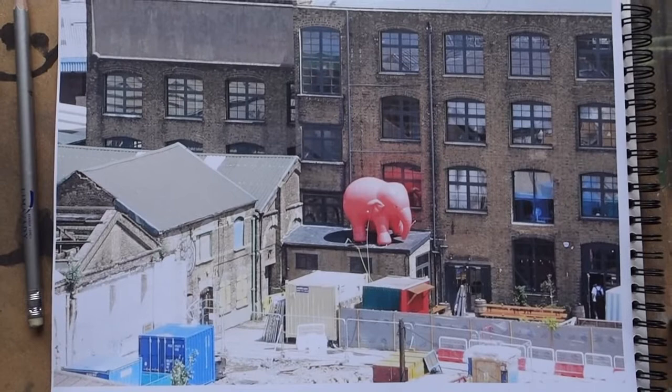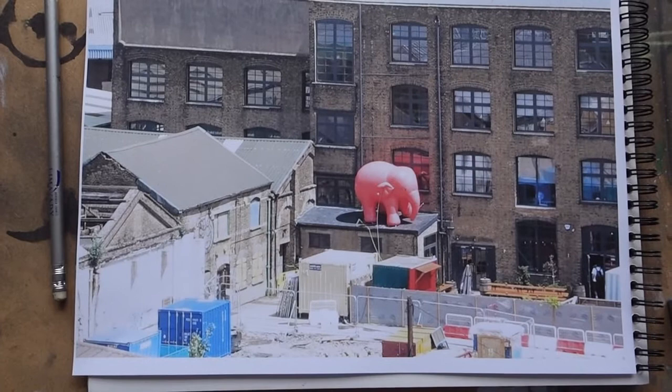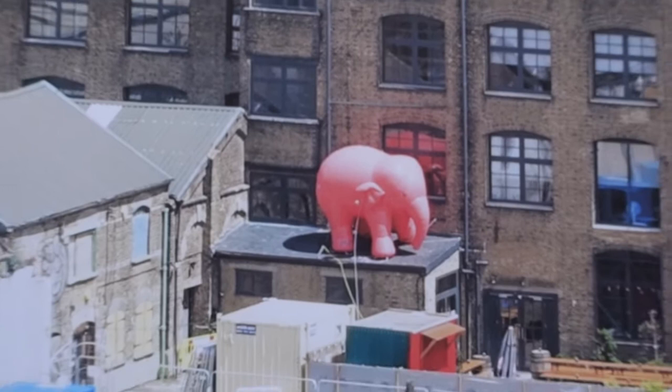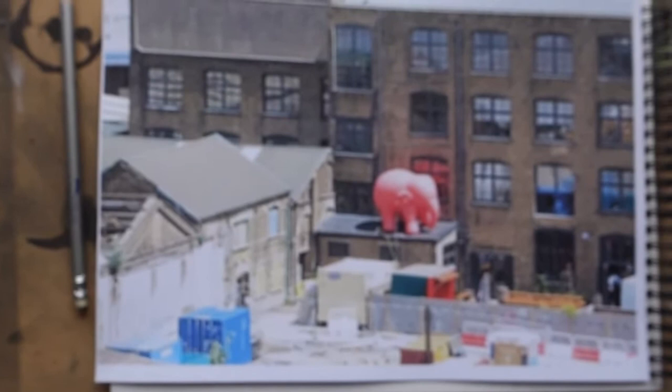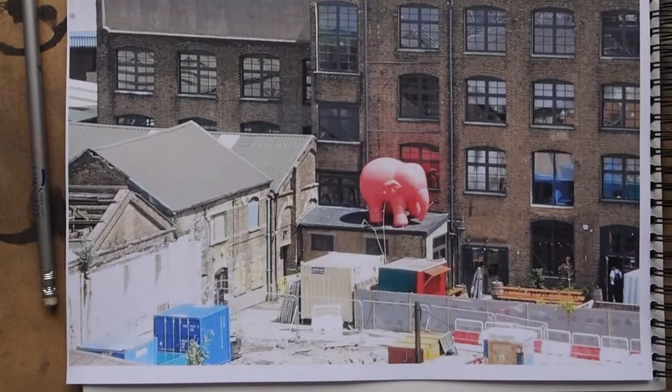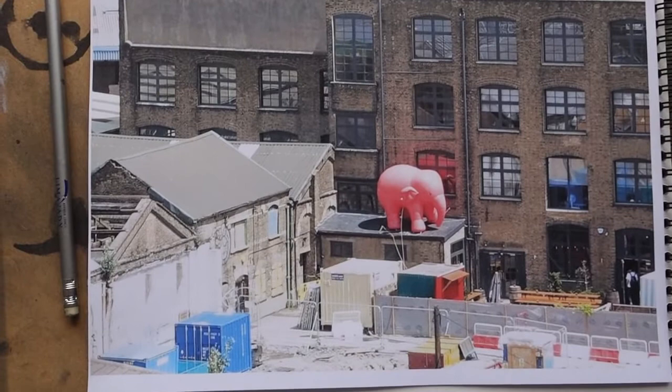Here's the photograph I took from my daughter's flat looking at the pink elephant. As you can see, what I saw was really just this — what the camera saw, of course, was all this, which is not really what I'm interested in at all.